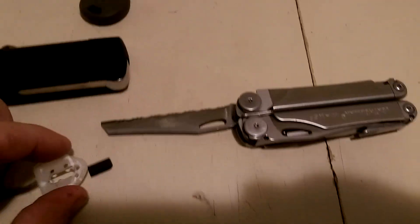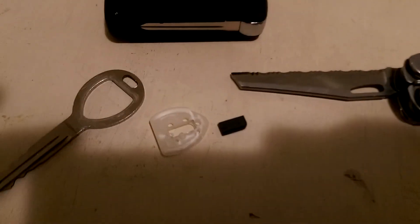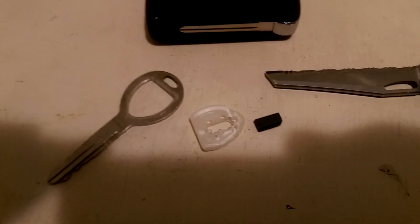I was able to get the little transponder out of the key. I didn't hurt my fingers too bad with the knife — be careful when you do it.